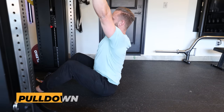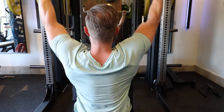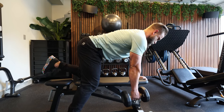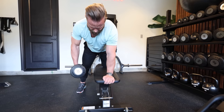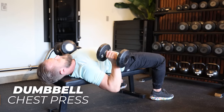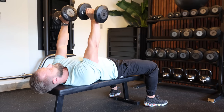Day two is upper body. We start with a pull-down — a great vertical exercise that complements the horizontal row we also have in the program. Our second exercise is a single-arm dumbbell row. After three weeks on an isolated bench row, it's time to progress to a single-arm row, which demands more from you since you need to engage the core and maintain stability. Our third exercise is a dumbbell chest press, which is a progression from the push-up — without the stable floor to help us, this exercise will force you to work on your stability.